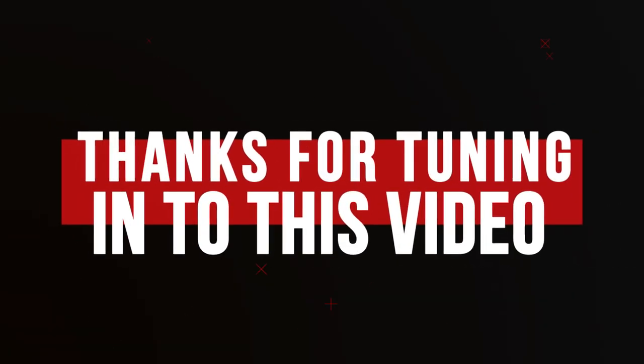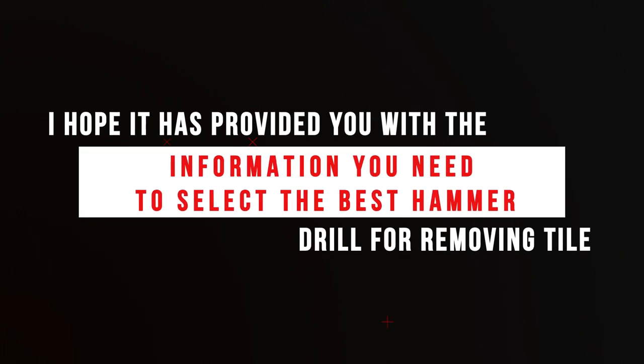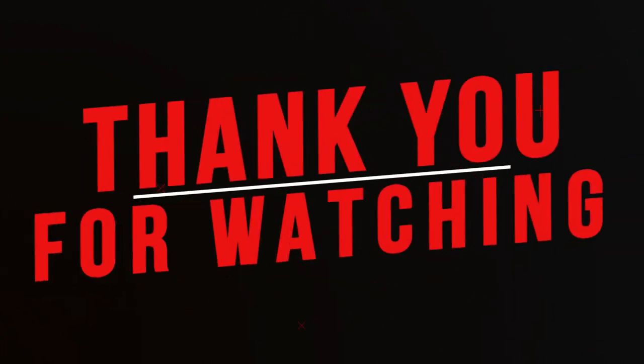Thanks for tuning in to this video. I hope it has provided you with the information you need to select the best hammer drill for removing tile. Thank you for watching.